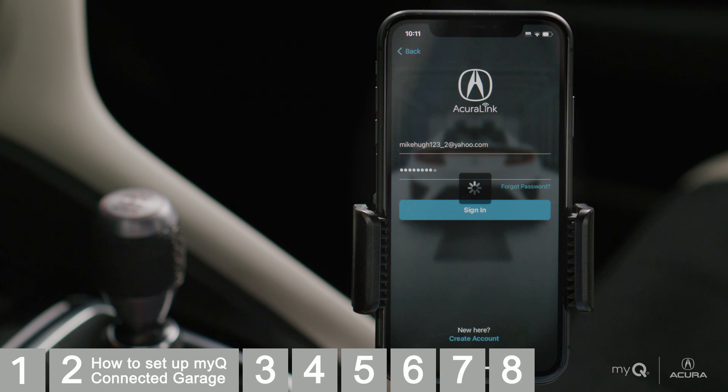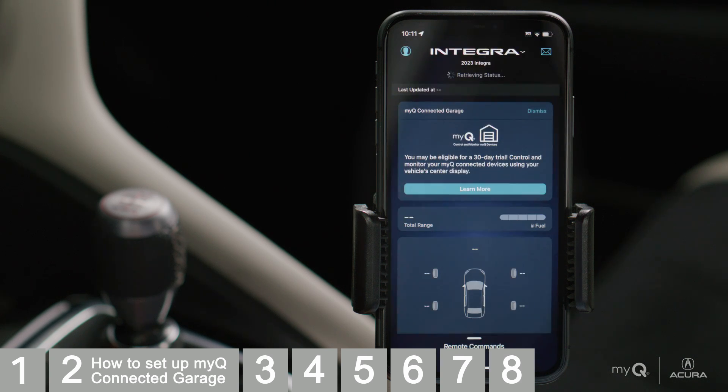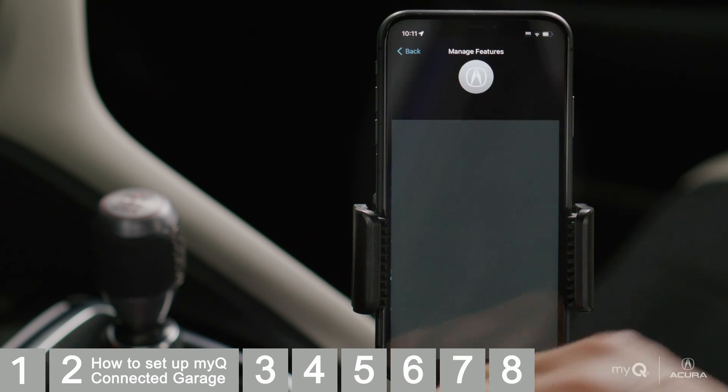To set up MyQ Connected Garage, you will be using the AcuraLink application interface on your phone. From the AcuraLink app home screen, make sure your compatible vehicle is selected at the top and select the Manage Features button.